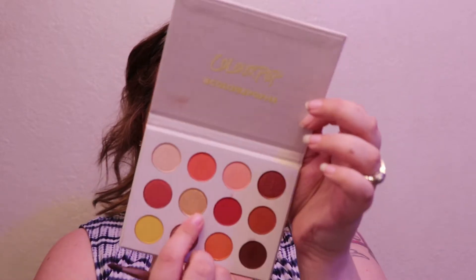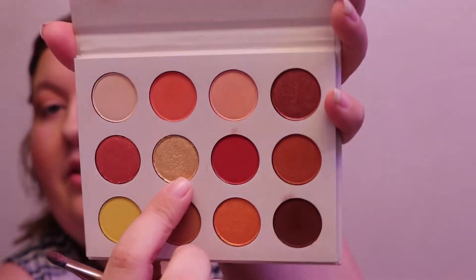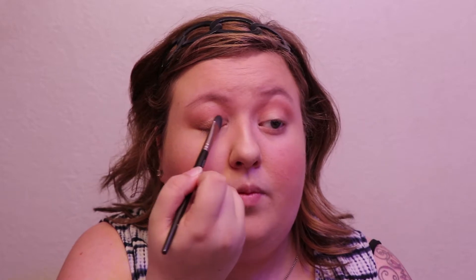Now lastly, on my lid — I've used a lot of orangey shades and there are some orangey shimmery shades — but I really want to use this gold called Butter Cake. It's a really pure gold. I'm going to take it on the brush and pat it onto my lid, then blend that out.